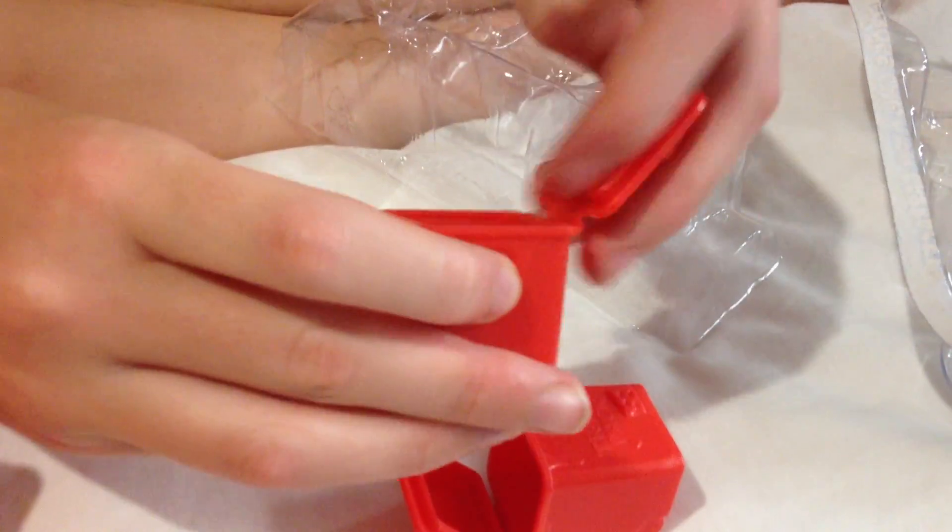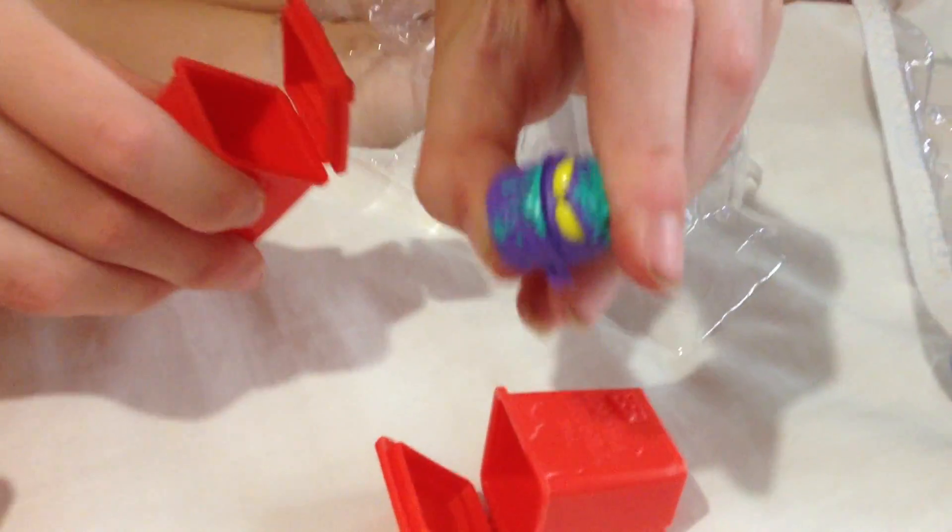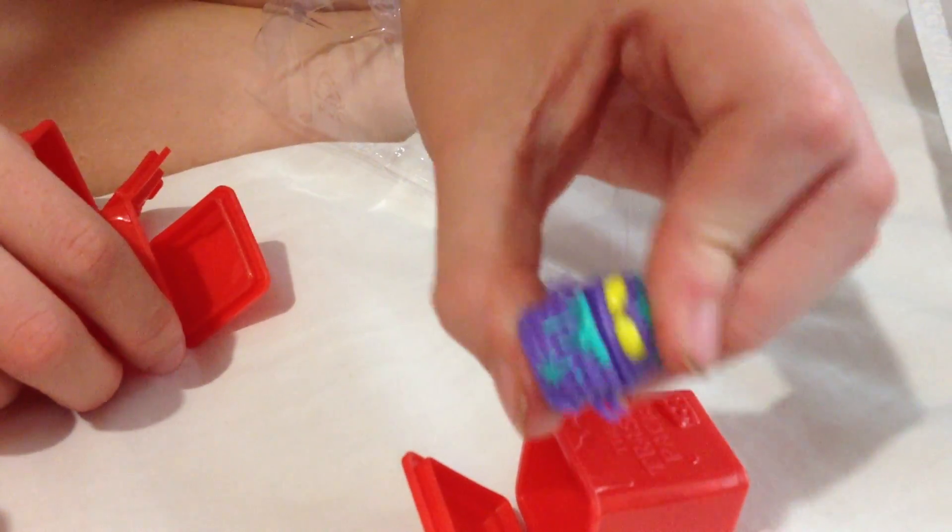And the next one is — not the earwig, is it? No, it's a slater. Cool. So these are our new ones.